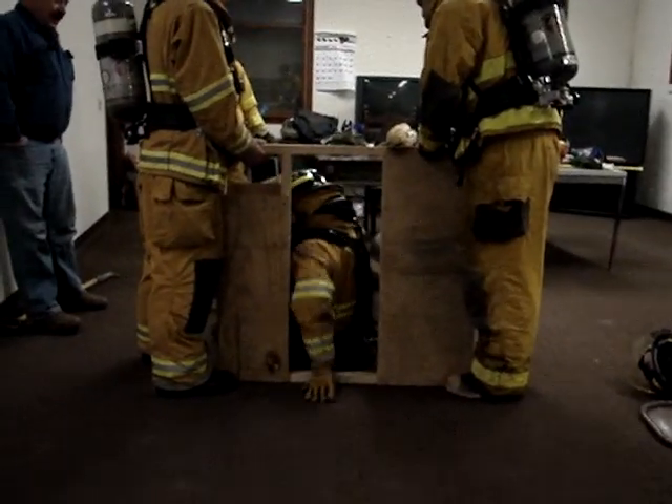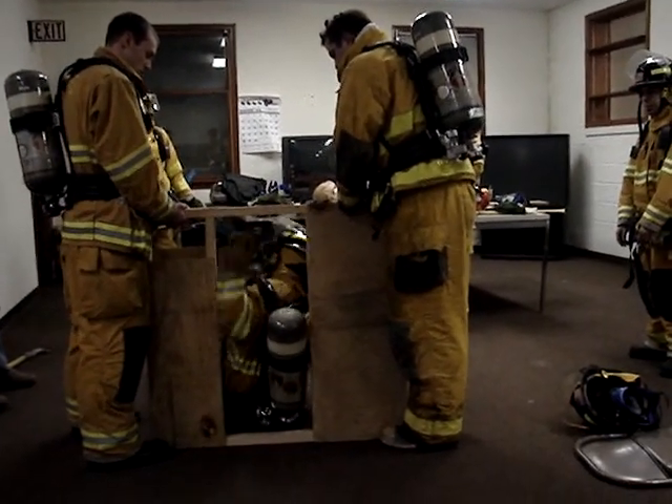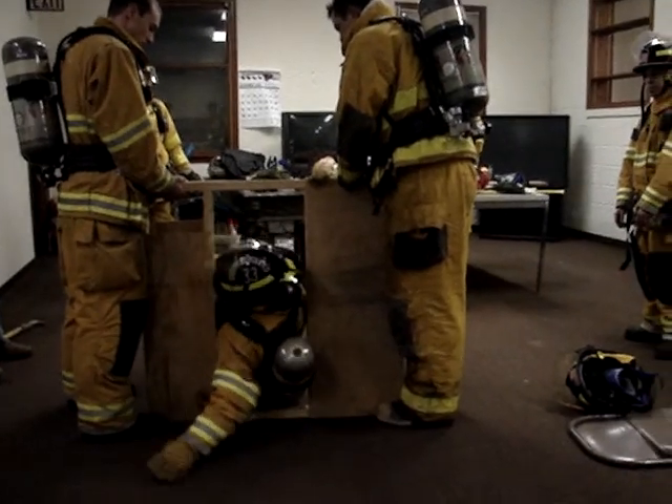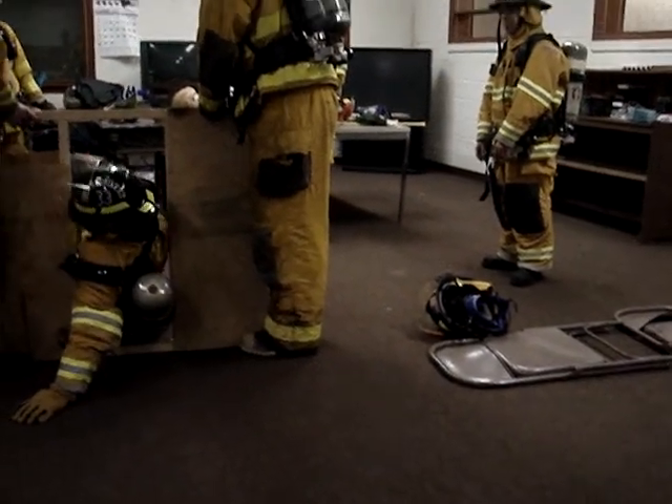Let it back in. Straight back. Put the tank right down, put your arm up. Stop, got it.